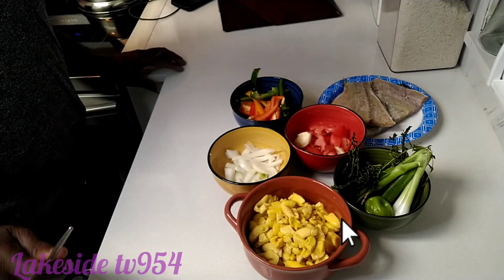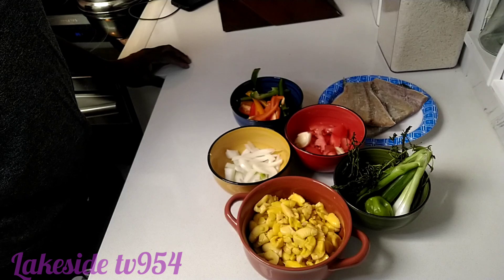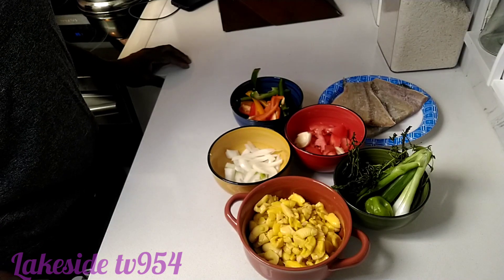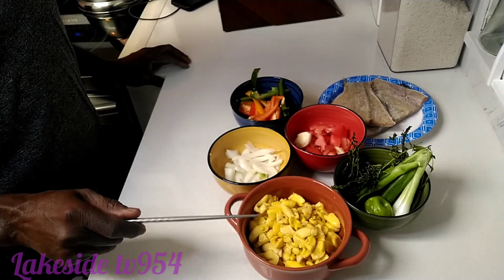Okay people, this is what we're going to do today — we're making the Jamaican national dish, ackee and saltfish. We have all our ingredients right here, already prepped. I'm going to explain everything to you guys. This is our ackee.